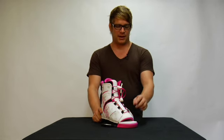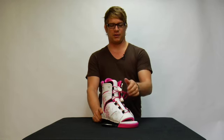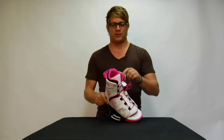Amber's binding features the EasyGlide Lace System all the way up to your ankle, and features a liquid liner which requires no heat molding — you just put it on and you can ride.